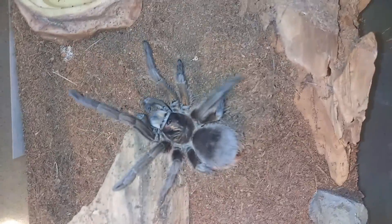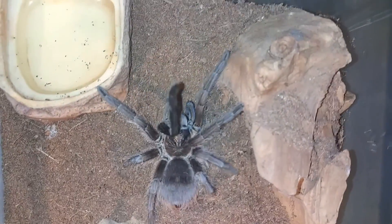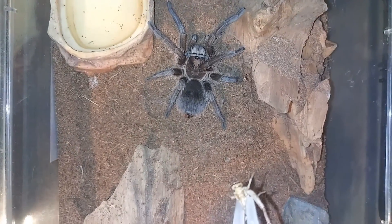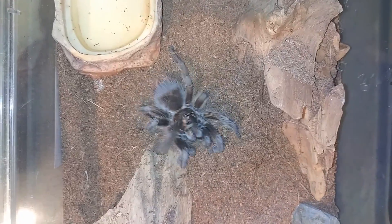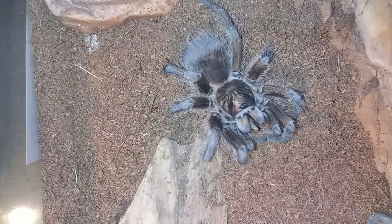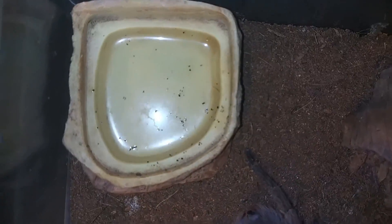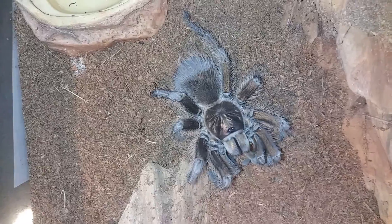Up next we have Reagan. She's our Pamphobeteus cancerides. I'm going to feed her first because she is definitely another one of our crazy girls. We'll drop it a little behind to show you how quick her response is. See — she's a fast one, but she's also a very beautiful girl. Let's get that water dish cleaned up, get her filled up with some water, and move on to the next.